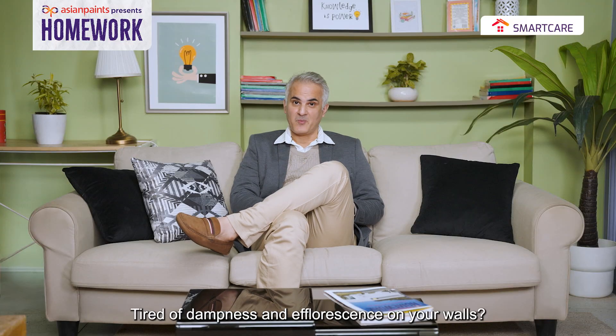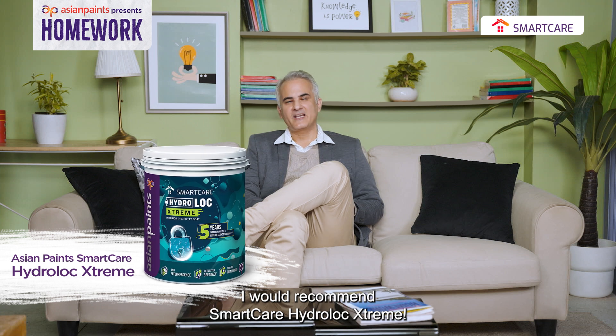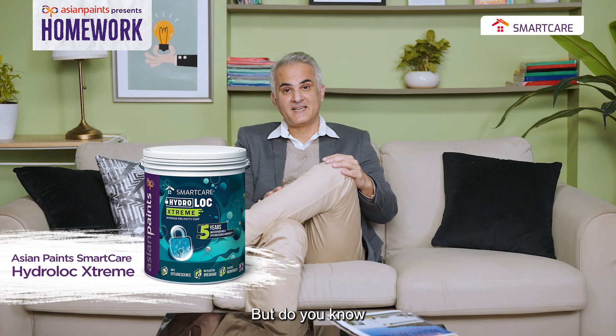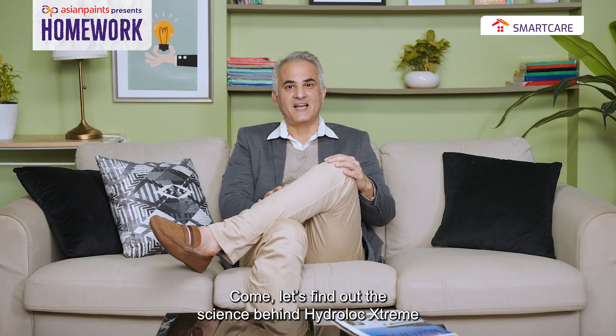For dampness and moisture extreme problems, I recommend Smart Care Hydro-Lock Extreme. But how does this product tackle extreme problems? Let's understand the science behind Hydro-Lock Extreme, here at the Asian Paints Research and Technology Center.